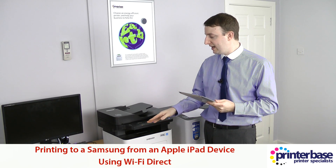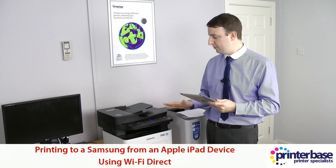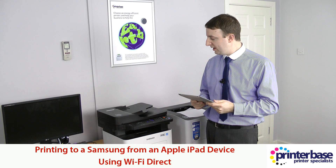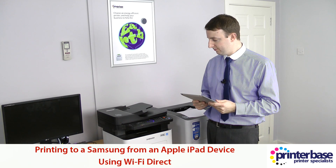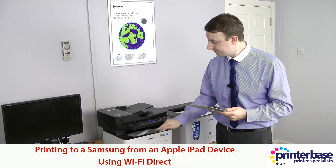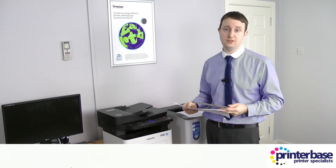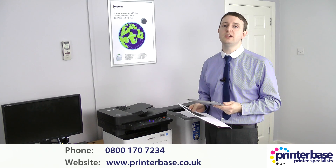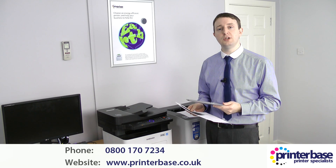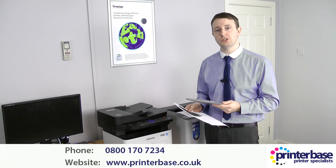It's receiving the data from the iPad, so any moment now the machine is going to print out the page. This is a black and white machine so obviously it's come out in black and white. If you've got any further questions then give us a call — our number is 0800 170 7234 and the website is www.printerbase.co.uk. I'm Nick and thanks for watching.